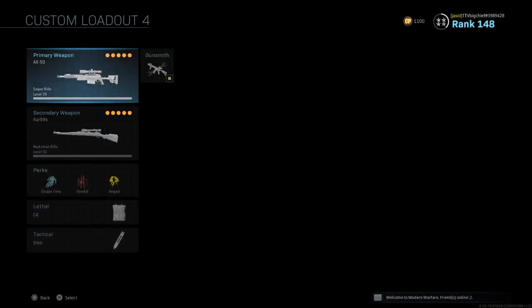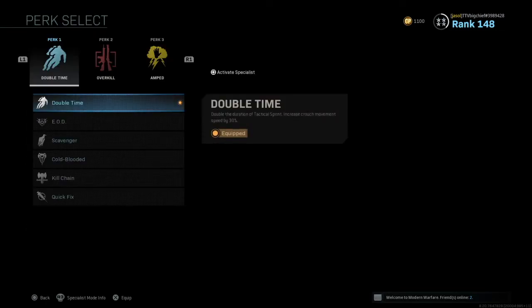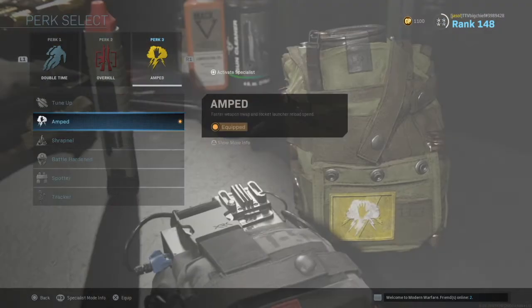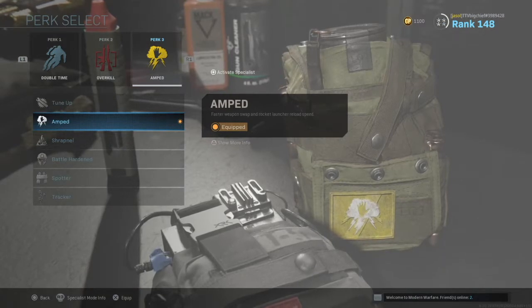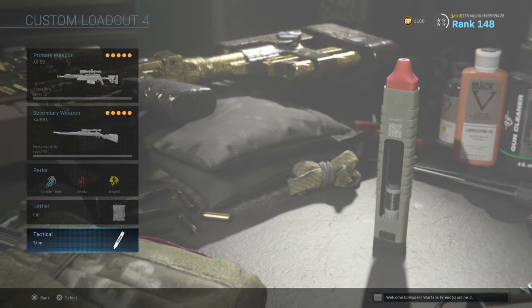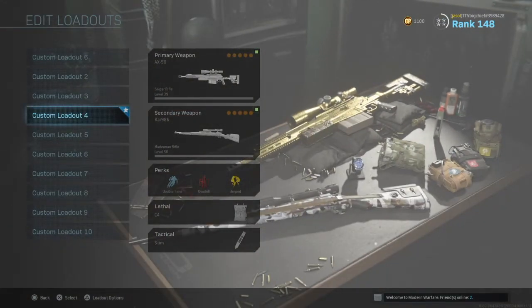Moving on to the perks, I'm using Double Time, Overkill, and Amped. This is so I can run faster and have two primary weapons at once. And finally I'm using C4 and the Stim. Now let's talk through some tips and tricks that will help you get better at sniping.